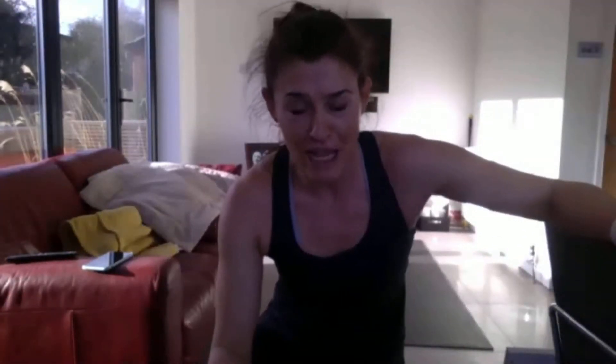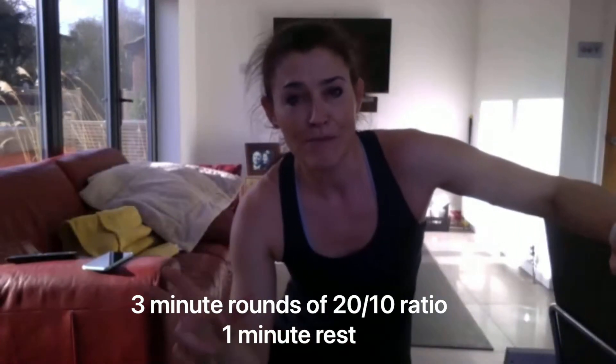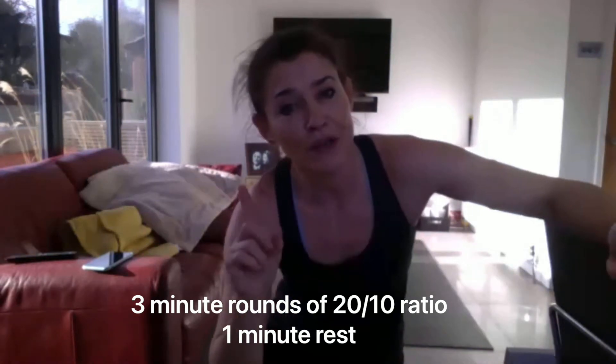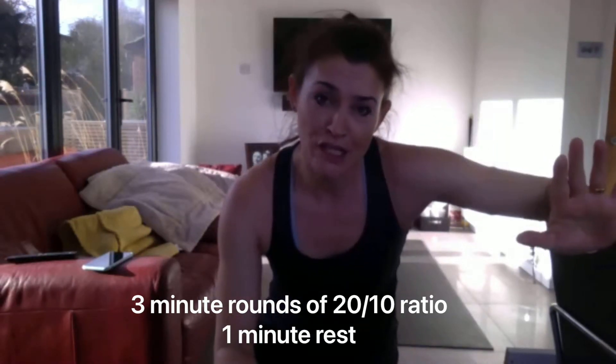Round one of our Tabata is going to be jumping jacks with variations. Each round, as I said, is three minutes with a one minute rest in between, but each of those rounds will have 20 seconds on, 10 seconds rest between activities. So you'll get lots of recovery throughout the workout. Because we get lots of recovery in the Tabata, I want you to really push yourselves as hard as you can for the 20 seconds.